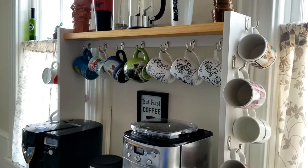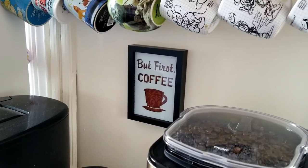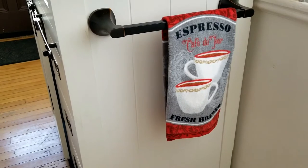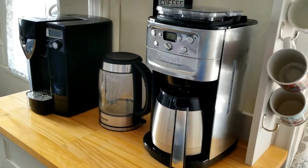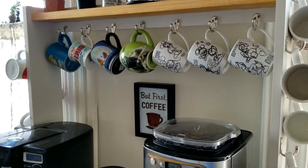Then it was time for the fun part — decorating! I found this adorable coffee sign at Walmart, as well as this super cute espresso towel. We set out our two coffee makers as well as our hot water brewer, and decided which mugs were going to go on display where.